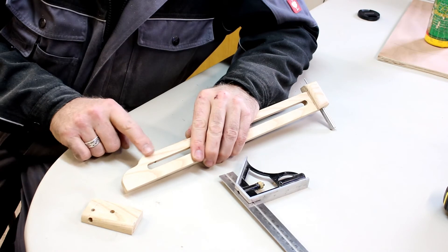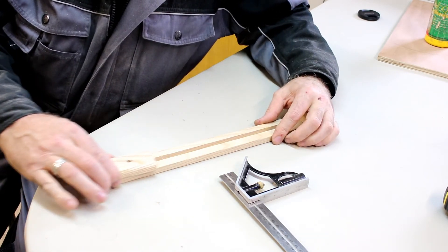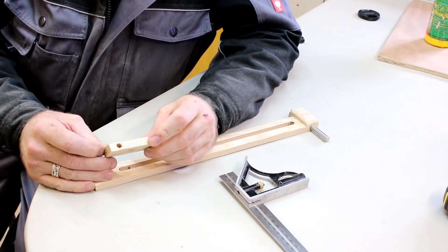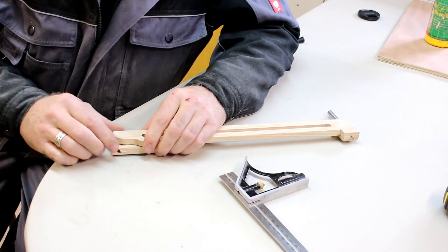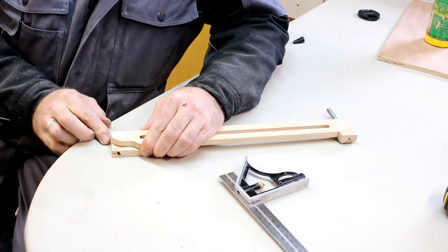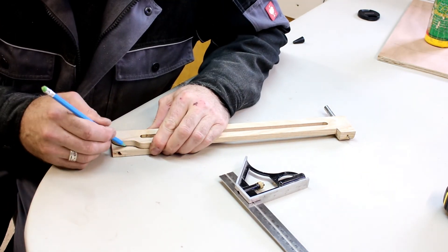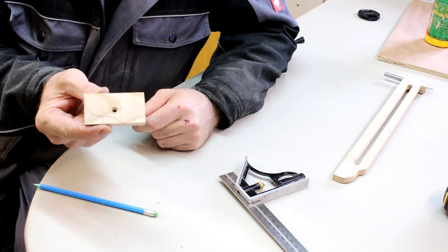I want to mimic this shape onto the movable block that I've just made and drilled, so I'm going to trace this shape onto it, then take it over to the scroll saw to get this piece cut out.